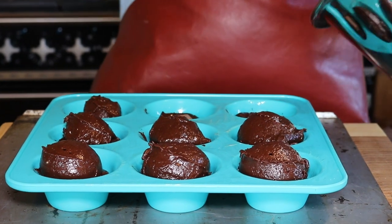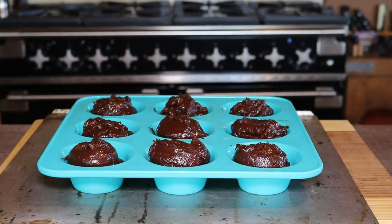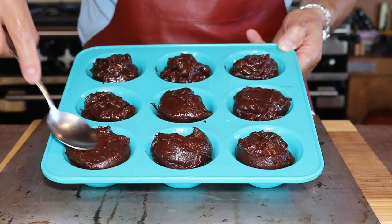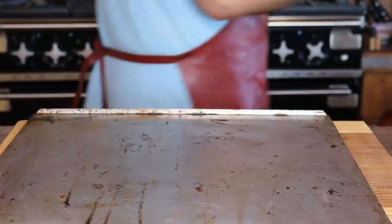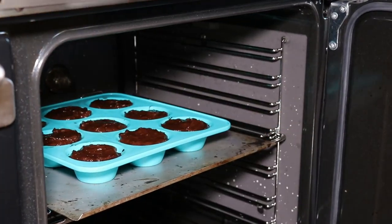Make sure your oven is preheated to 200 degrees Celsius or 390 degrees Fahrenheit. If you want a dome-top muffin leave them as is, but I like them flat for decoration purposes, so just level them off. Now put the muffins into the preheated oven for about 10 to 12 minutes.